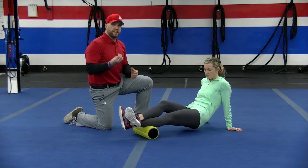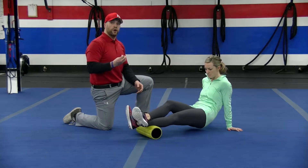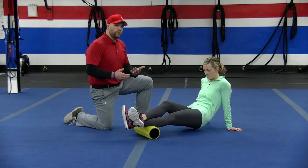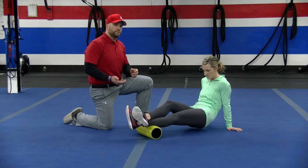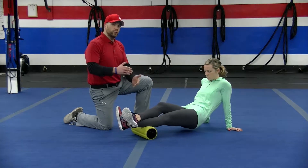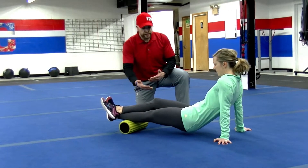Now, if you feel a tight spot — a spot that feels like a hot spot, really sensitive — you want to hold that spot. You really want to think about rolling for about 30 to 60 seconds per muscle group. Today we're just going to show you one side, but typically you're going to want to do one leg and then the other.